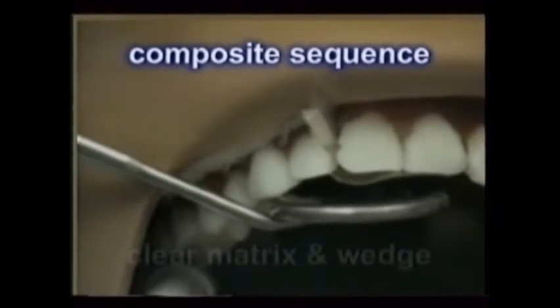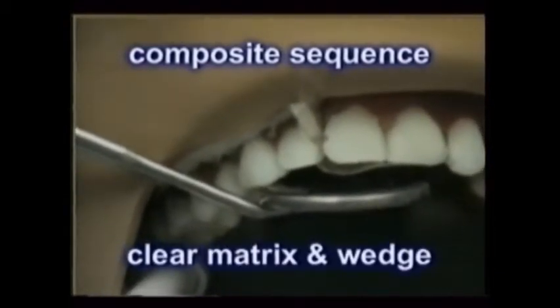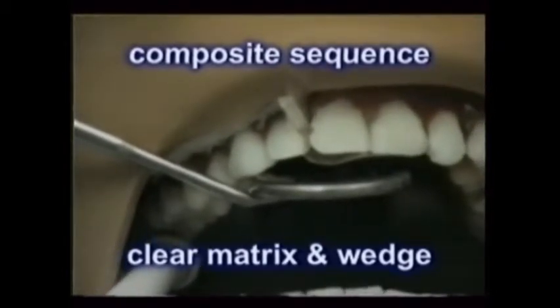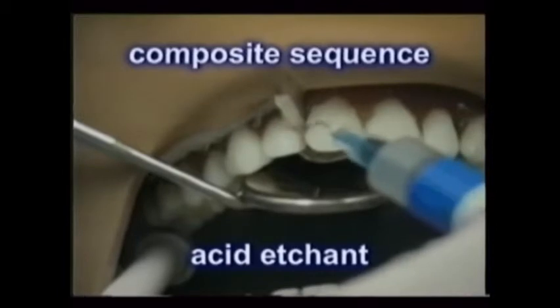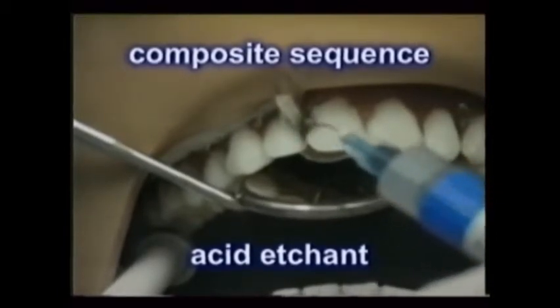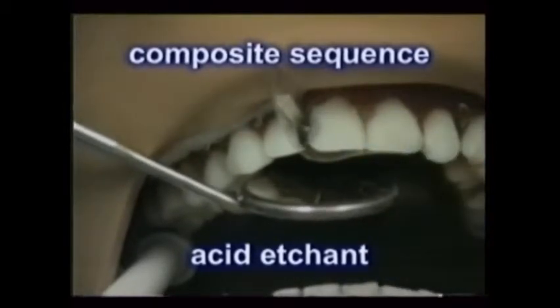If the filling is being placed between the teeth, a clear matrix band that the bright curing light can shine through is placed, with a wedge holding it. The colored acid etchant cleans and roughens the enamel. It's placed using a cotton pellet and cotton pliers, or with a special small brush. Be sure to apply it for the time recommended by its manufacturer.